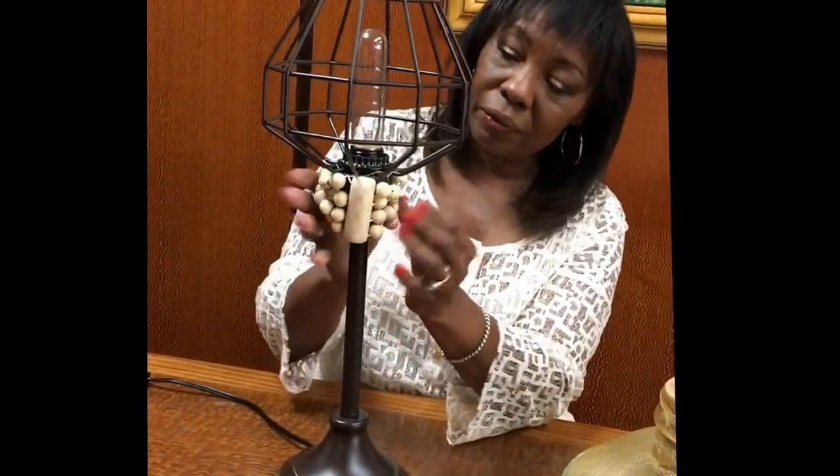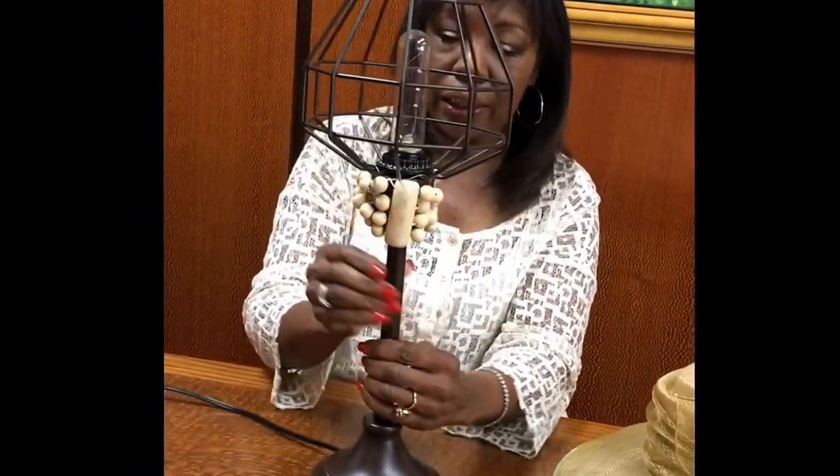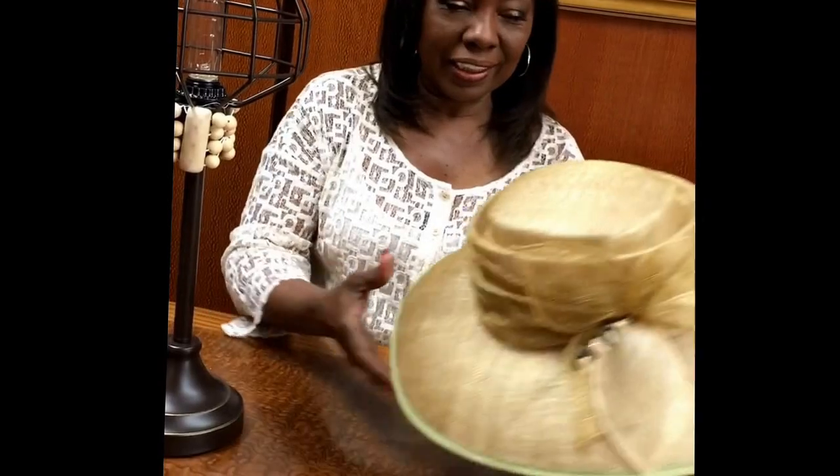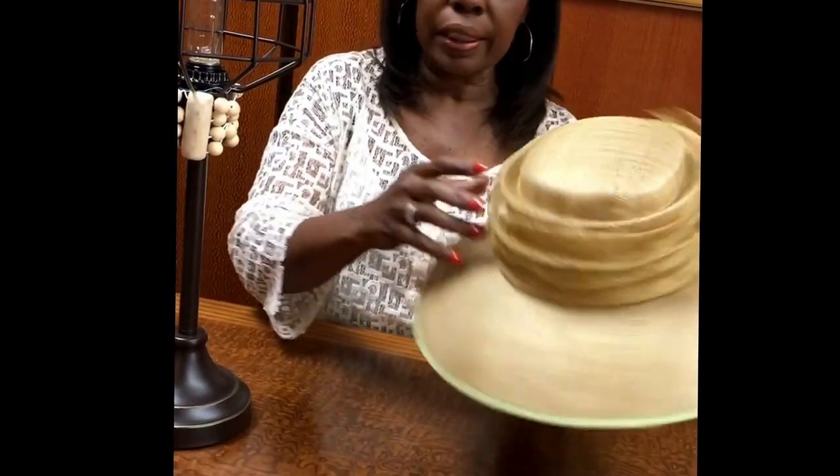It looks like a necklace that has transformed the lamp before we actually place the hat on. It makes it solid and gives it a decorative part at the very top. Now we're going to take the hat. It's extremely important to know that the lamp light is a soft light, which will just give you a little hint of light but not cause any burning. So you want to make sure that you get a low voltage light bulb here.